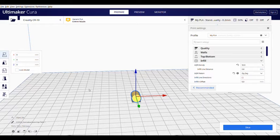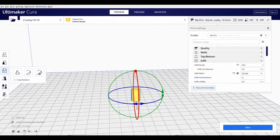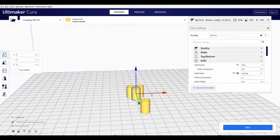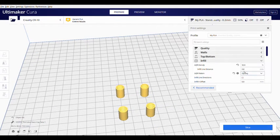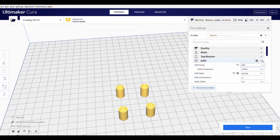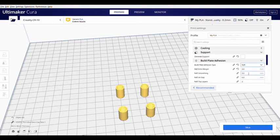I've got my slicer up — I used Ultimaker Cura, a pretty popular one. I placed the tire cap in and rotated it upright so I don't need any support material. Then I made multiples — bumped it up to three — and spaced them out. For infill, I set it really high at 90% so that I can get the threading as crisp as possible.